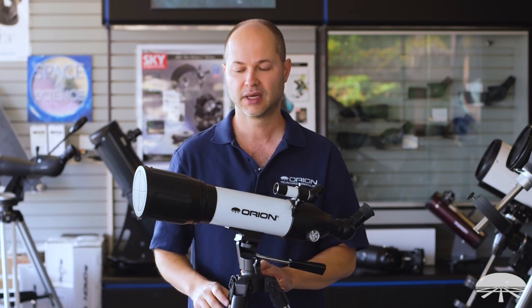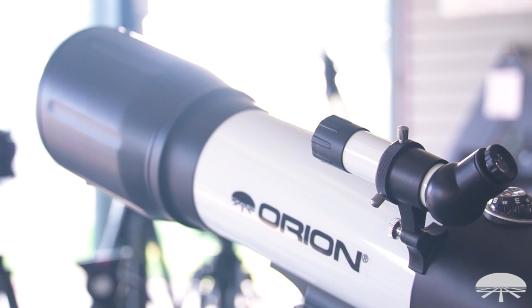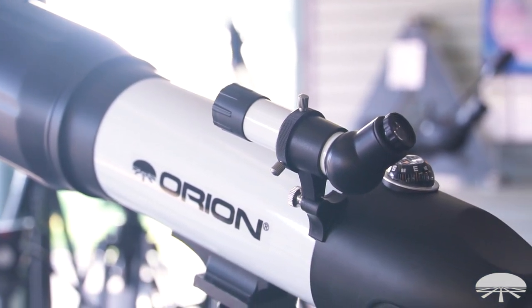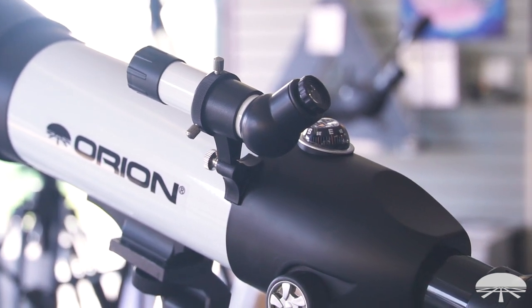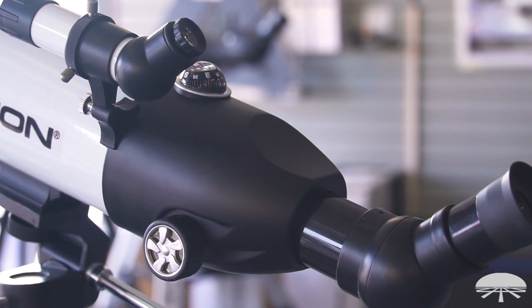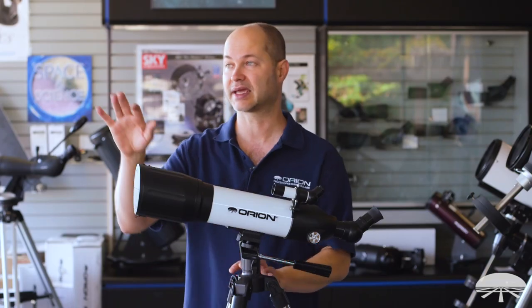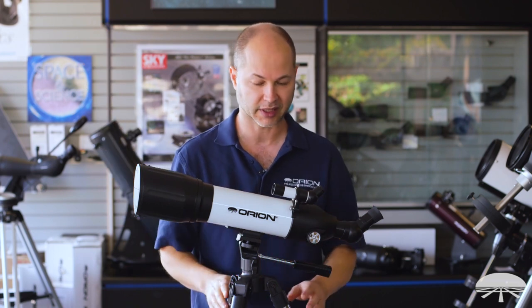You get very tiny pinpoint stars and very high contrast because of the refractor design. It comes with two eyepieces to get you started — a 25mm and a 9mm — and it comes with this 45-degree angle diagonal. You get a correct image, so if you want to use this for daytime spotting it's perfect. You're looking down at a 45-degree angle, which is a very comfortable angle on your neck when looking at the horizon. You get a low power wide field, so tracking boats on the bay or hikers on a mountain is pretty ideal.